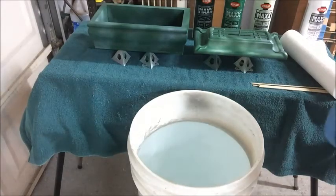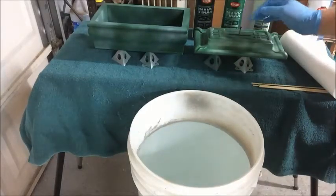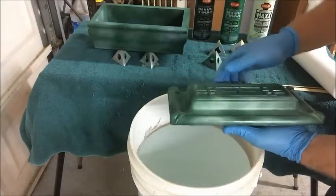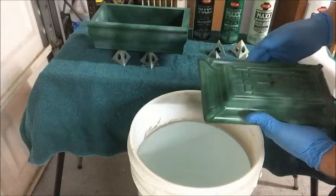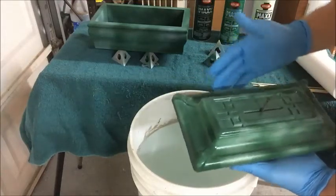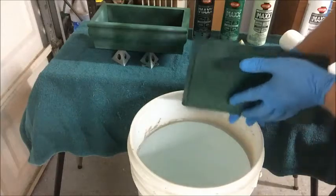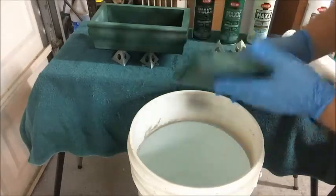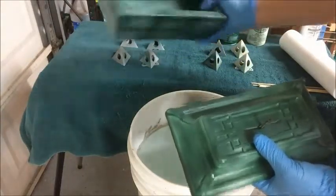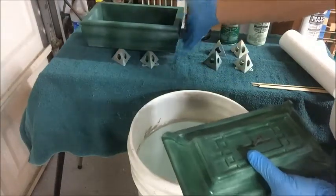Hello everybody, Michael Tyler here from CarveBuddy, continuing the jade marbleizing technique on the box I designed for the Vectric company. The technique is the same as what you've seen with the alabaster box, and also with the feet and handle for the jade box itself. We're going with an emerald-type green jade color, and it's of course an all-wood construction box, but it's going to have the finish of marbleized green jade.